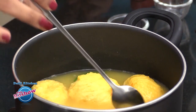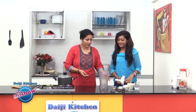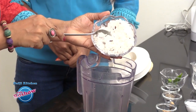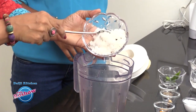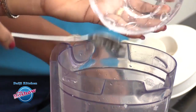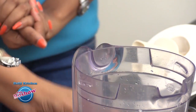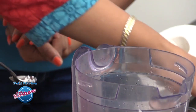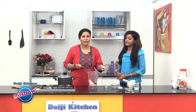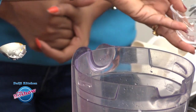While the mangoes are getting cooked, we can do the masala. We have a cup of grated coconut, a teaspoon of cumin, a small piece of ginger, a little turmeric powder, and about three green chilies — you could adjust the chilies according to your taste.